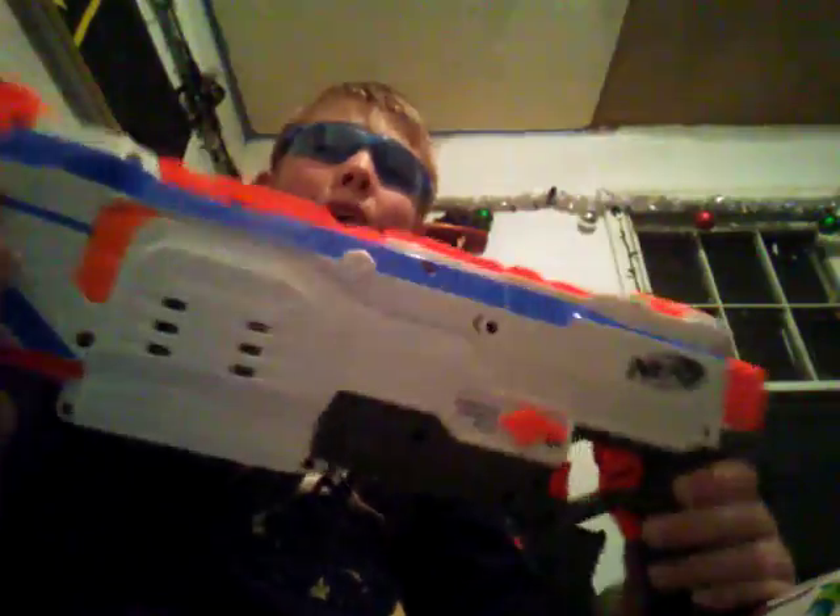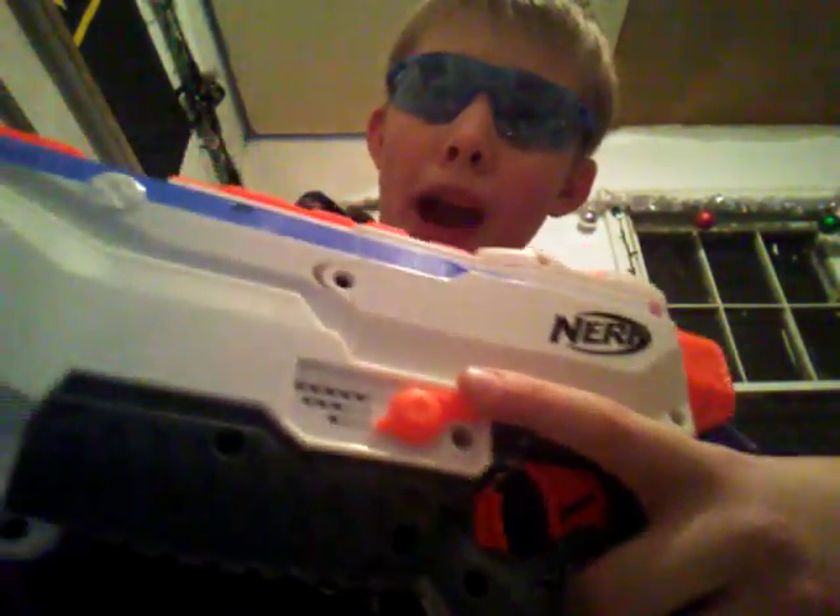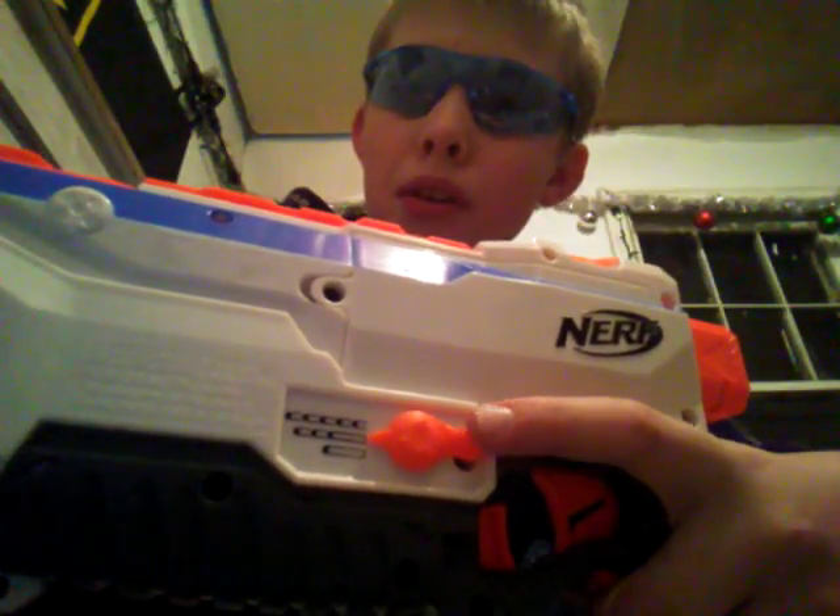So this is a flywheel powered blaster and it's the first patented select fire blaster. You have semi-auto, three round burst, and full auto. You can just hold down the trigger for full auto, and for three round burst you just press the trigger once and then you fire three. And for semi-auto obviously you just continuously press the trigger.